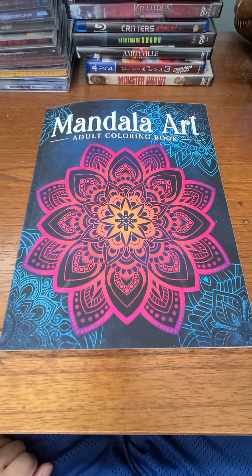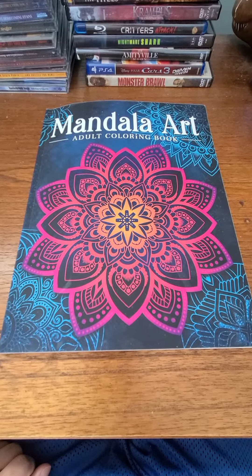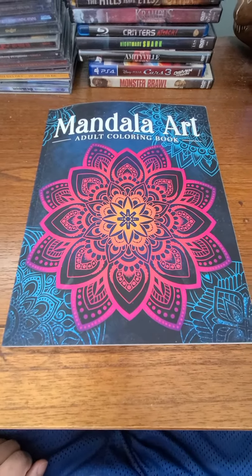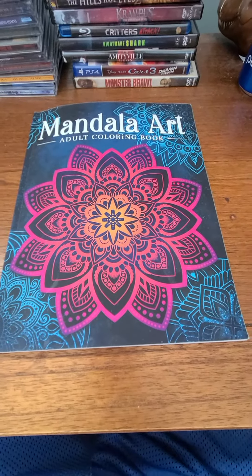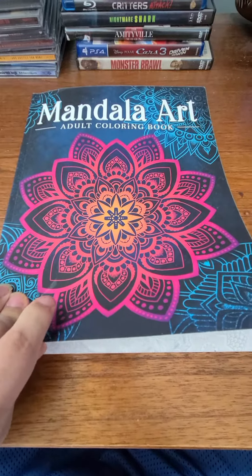Hey everyone, this will be my mandala art adult coloring book review — completed sheets of the mandala art collection that I finished in this book.